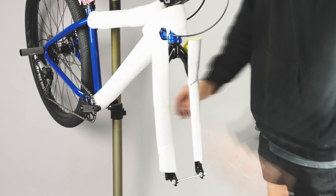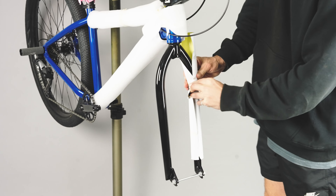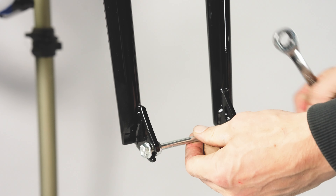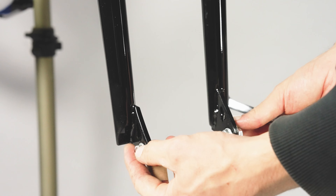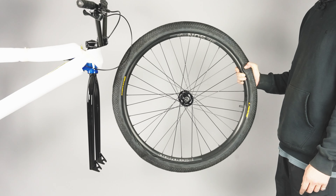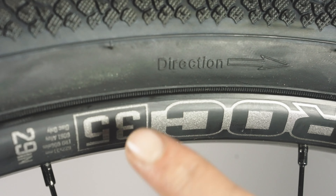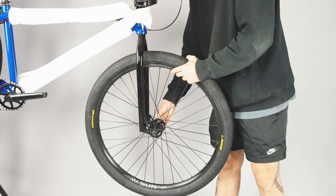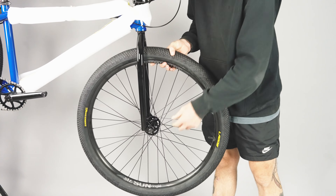Now heading to the front of the bike, we're going to remove all the protective packaging from the forks. Using a spanner, remove the safety axle used to protect the forks during shipping. Now locate the previously removed front wheel. Ensuring the tyre's rotation arrow is pointing forwards, feed the front wheel axle into the fork dropouts and tighten using a spanner.